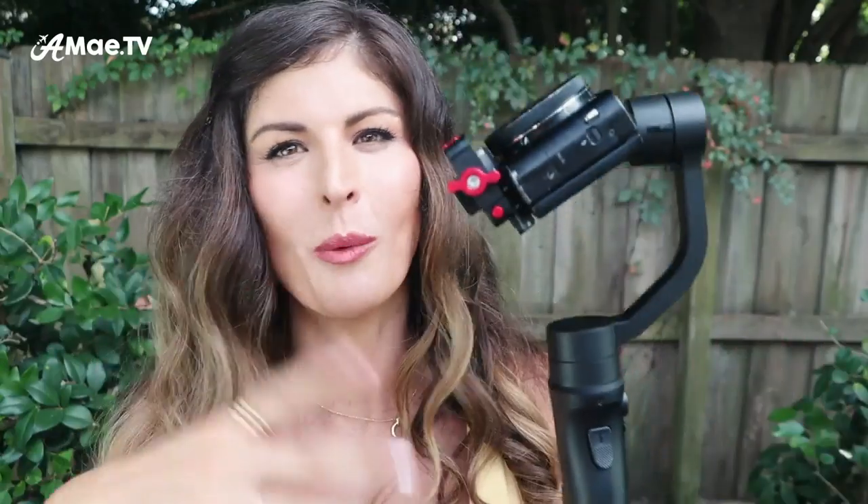Another nice feature is that the gimbal handle is rechargeable. Because the battery is so big inside the handle, it can power the gimbal for up to eight hours, which is like forever for one day of filming. There's so much extra juice in this handle that you can plug in your camera via USB and charge it up — which is amazing because cameras like the G7X and the GoPro have the worst battery life and need to be recharged constantly. It even has green LED lights on the side so you know exactly how much battery you have.